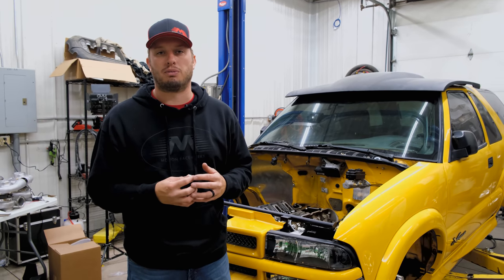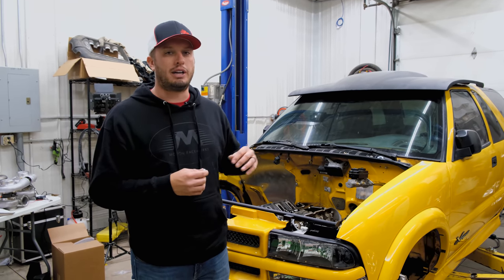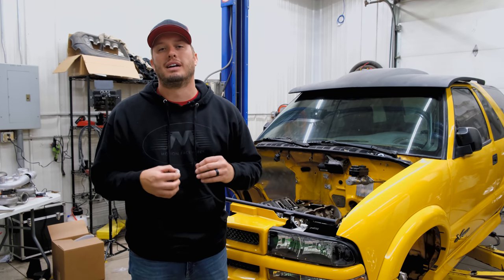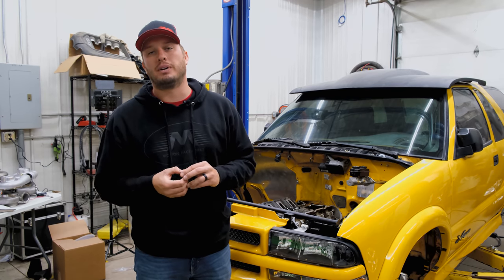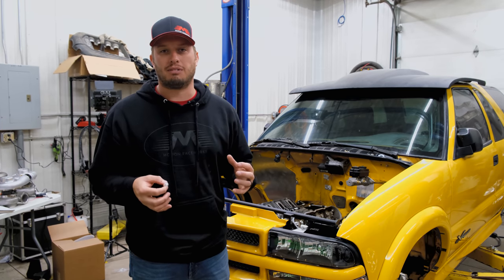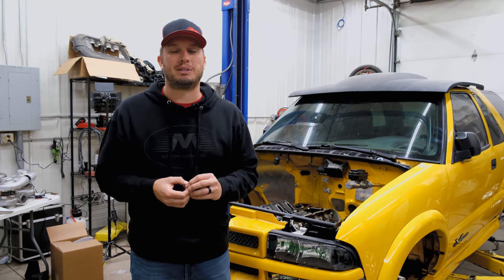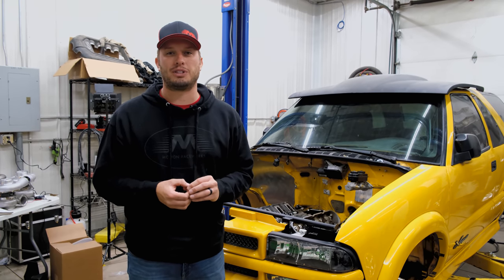Hopefully that covers everybody's bases. I think this will all be beneficial if you're building a new project and want to get the most out of your cooling system and have the safest tune-up. Thanks for tuning in — if you have comments or questions, drop them below in the comment section. We love to read what you guys have and it helps dictate what we do in the future for Tech Tip Tuesdays. We'll see you next time!